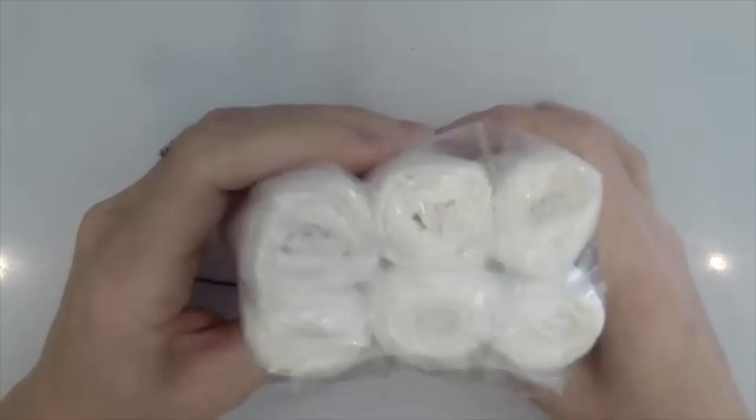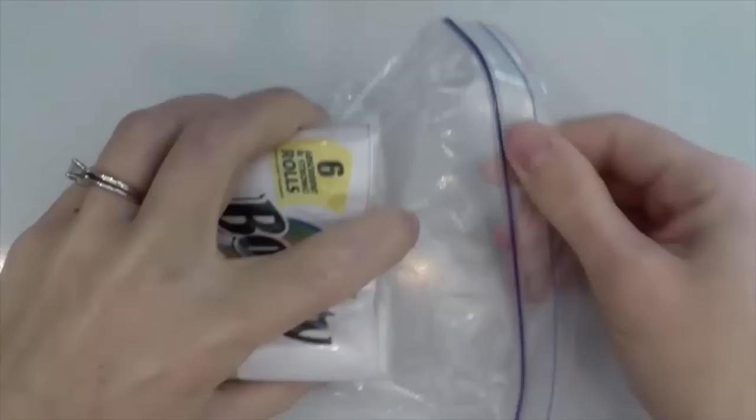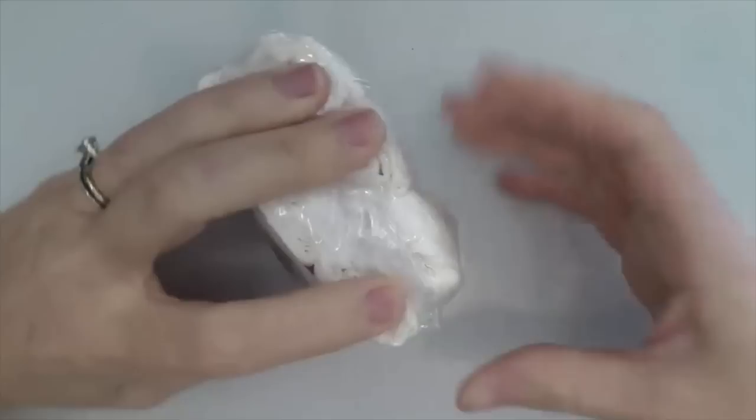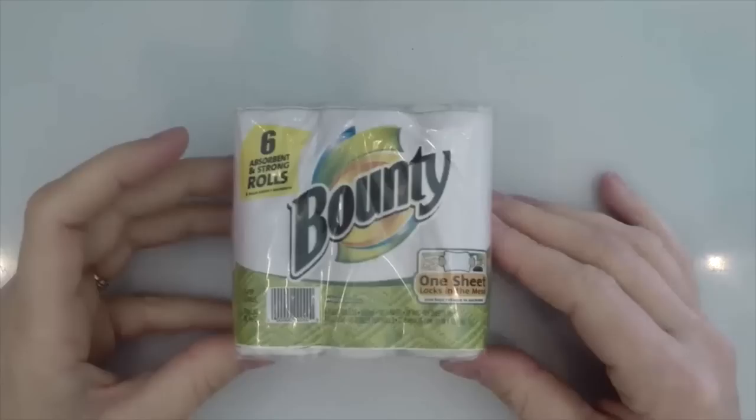Then you're going to want to fold it over onto the bottom. It's okay if it's scrunched up because that's how a real one looks. Then you're going to cut the top off of the bag, squeeze it as tight as you can, bunch it up at the top, and tape it into place. This makes it look like a real package of paper towels.